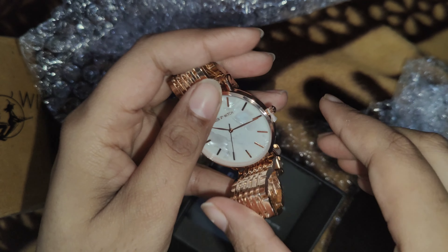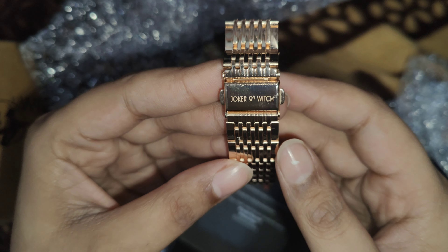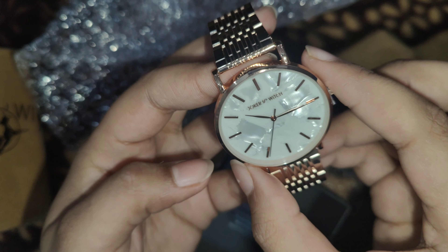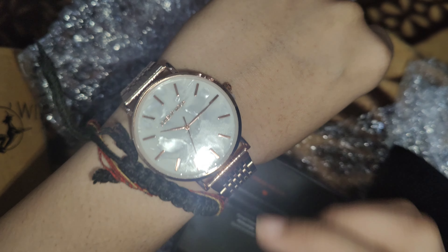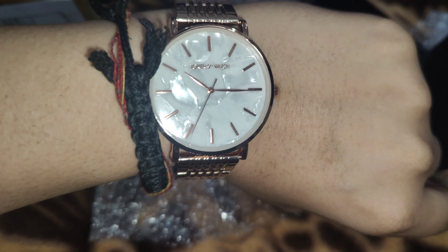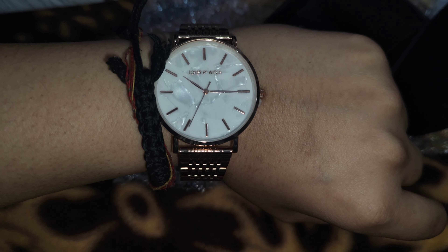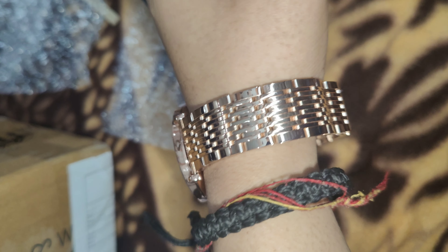I need to get the sizing sorted, but overall I love it and I'm going to order one more while the sale is still going on. I really like it. If you're watching on YouTube, I'll put the link in the description.